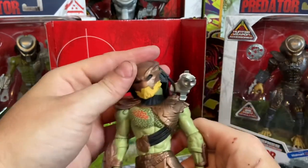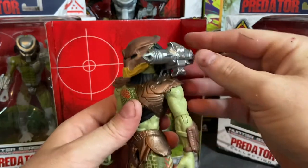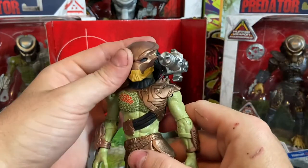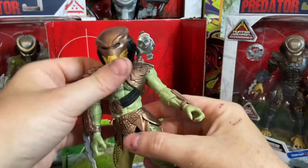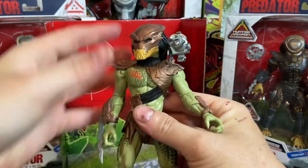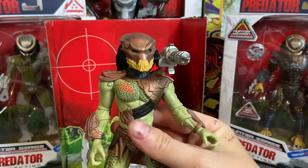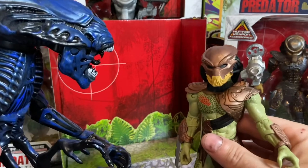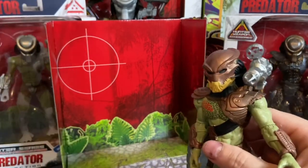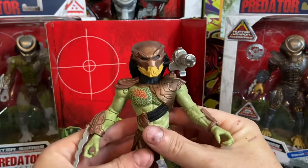The cannon snaps on. My God, that's massive — that's overkill. Think about him shooting an alien queen with that. That thing would blow her head off. One shot, she's gone.